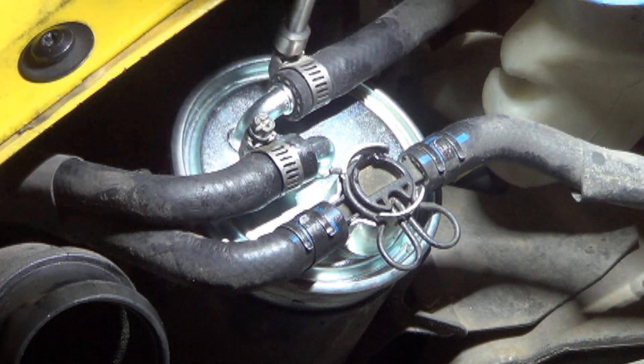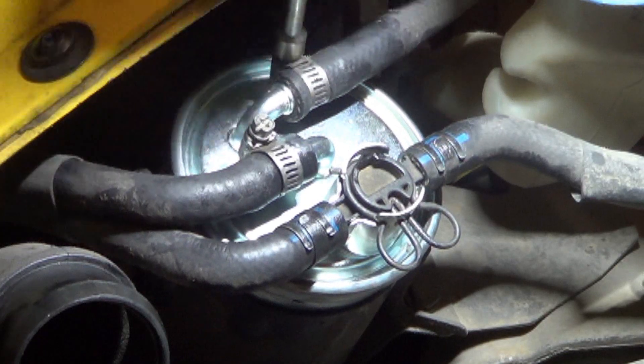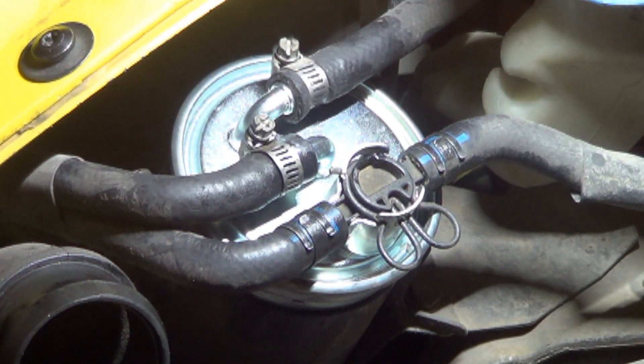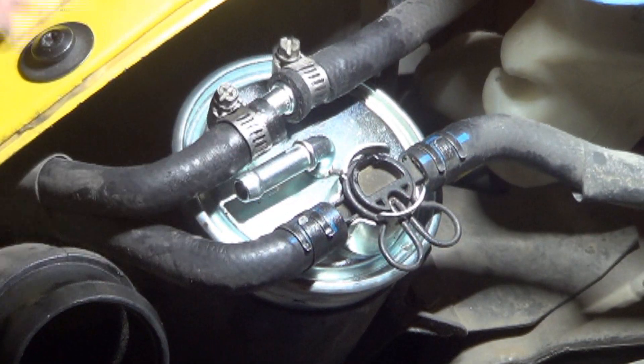This one I'm going to go ahead and tighten up. I probably shouldn't have put that hose on already, but I'll just use my needle nose trick to pull those off again.